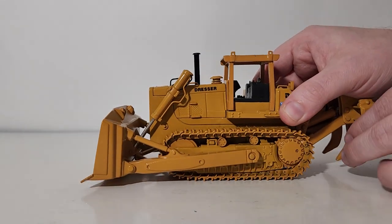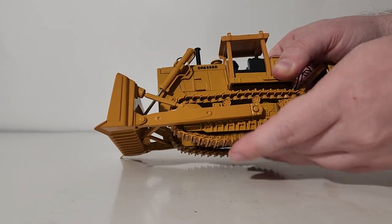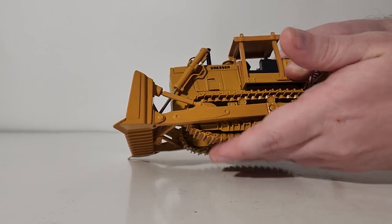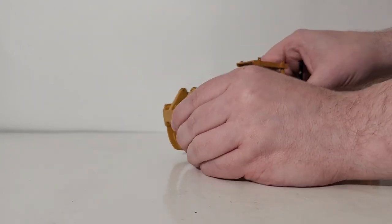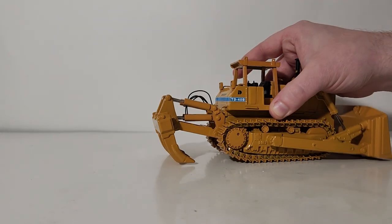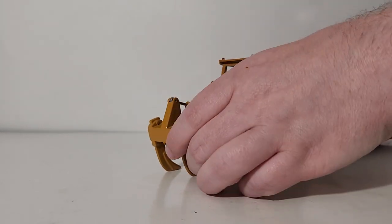Moving straight on to functionality — I already mentioned the tracks. See how they move together, helped by your main sprocket and the other idler that moves as well. How about the ripper functionality? This is as high as it will go, you can angle it if you want, and mine will go down to approximately here without forcing anything, which does lift the back portion of the machine slightly off the review table.